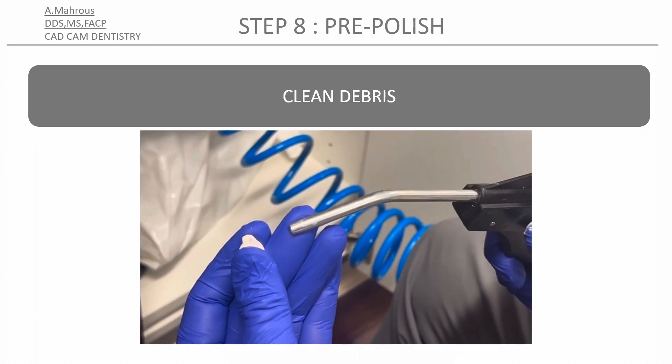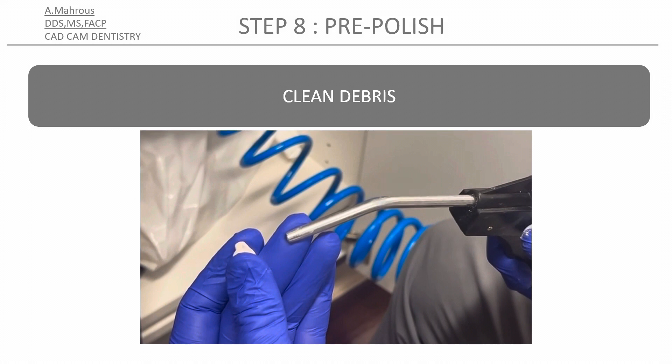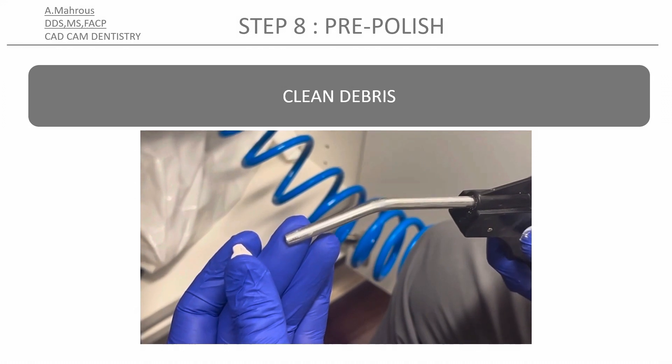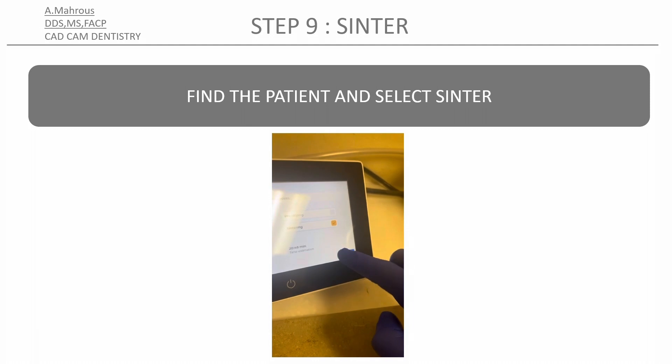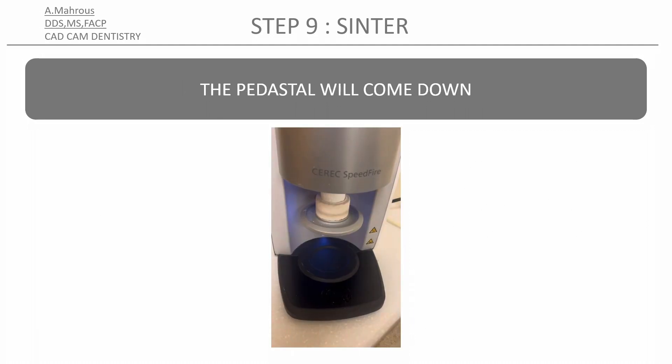Use some oil-free pressurized air to remove any debris from the crown before sintering. The speed fire should receive all the information about your patient, so go ahead and find your case, select sintering, and press play.